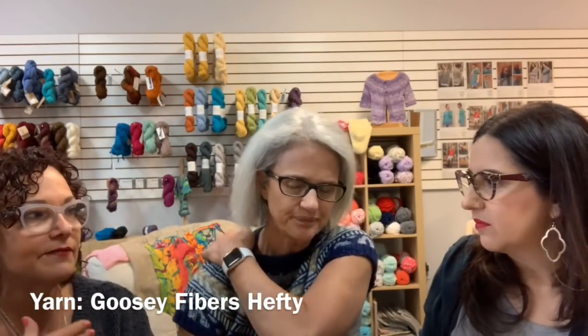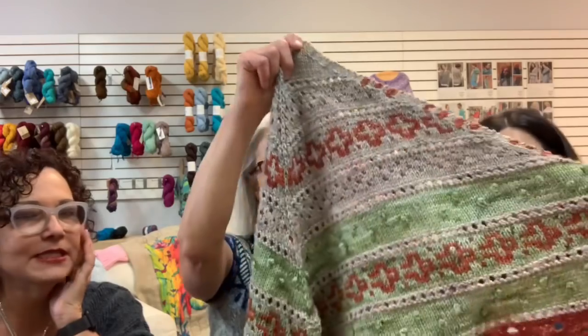Gail shows her Humulus sweater in progress by Isabel Kramer, worked in Germantown yarn — a 100% wool option that's not machine washable but affordable at $15 a skein. She's making the medium (third size) with about 6 inches of positive ease for a nice baggy fit. She's almost done with the chart section and then it's smooth sailing. The pattern has short row shaping in the back similar to the Soldatna.